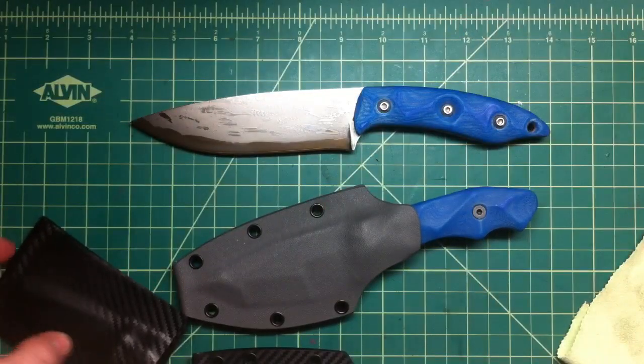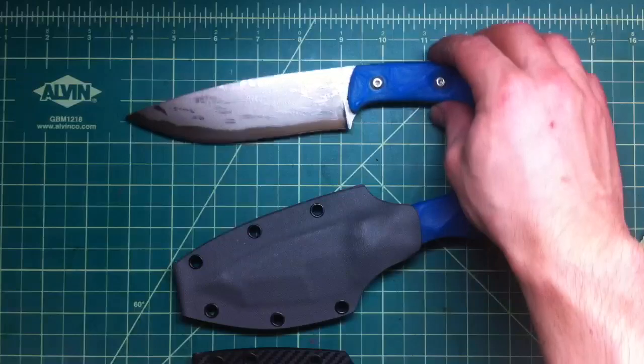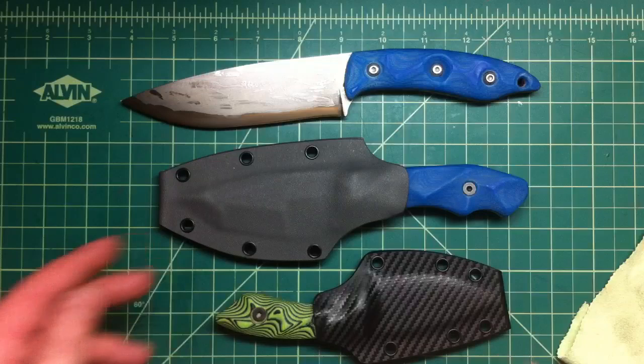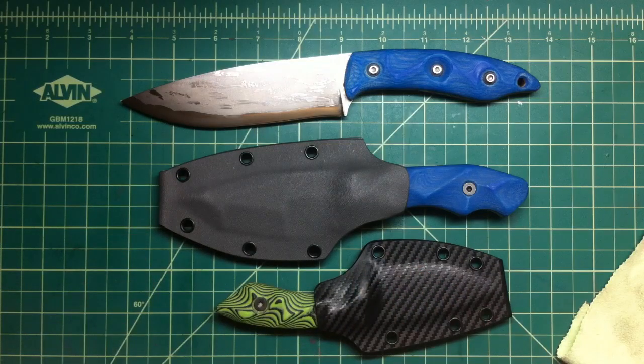I wanna take a couple of blades to the knife show, and I wanna see what the real knife snobs at the knife shows will say about my knives - I'm just curious, not even with the intention of selling something there, just I wanna see what people will say. So the best work, what I think is my best work, I'm gonna take there and show it. Whatever - if it sells, it sells; if not, I'm gonna bring it back and then you guys can buy it.